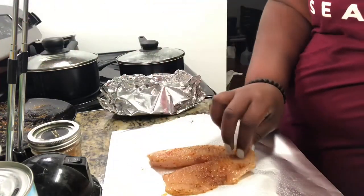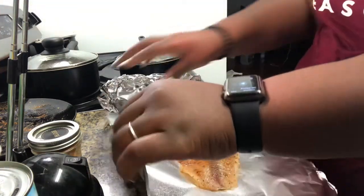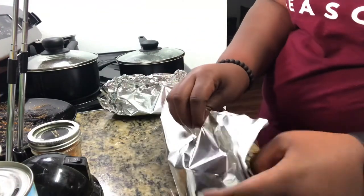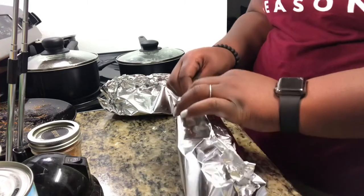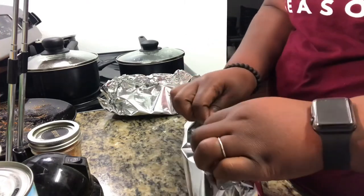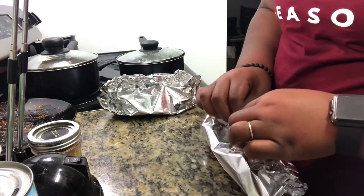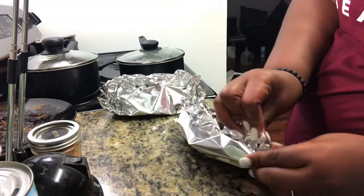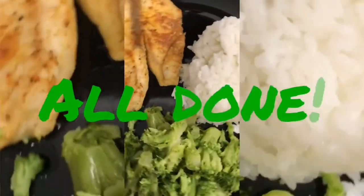Lay it on the flat side. You can use olive oil — you don't necessarily have to use vegetable oil, you can use whichever one you prefer. You would then put this in the oven. I'll be putting mine in there for about 30 to 35 minutes and check on it throughout the time that it's in the oven.